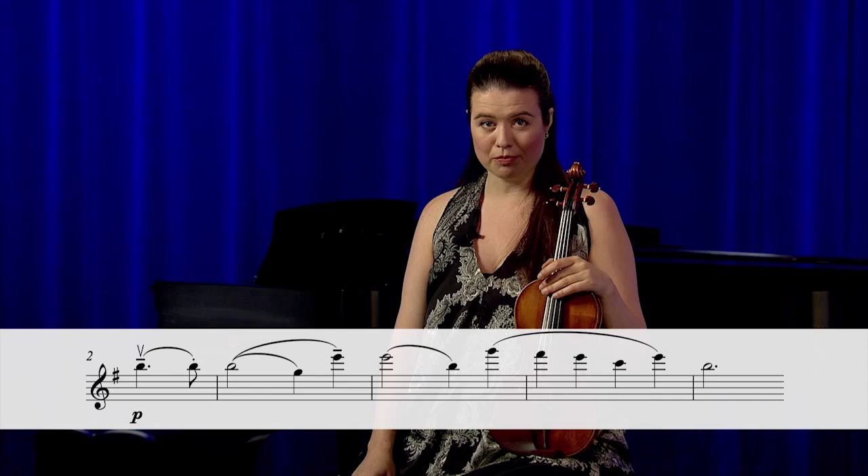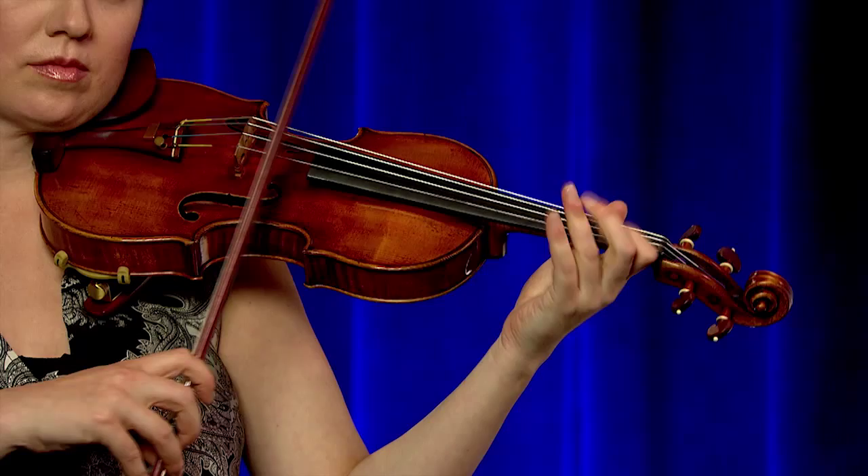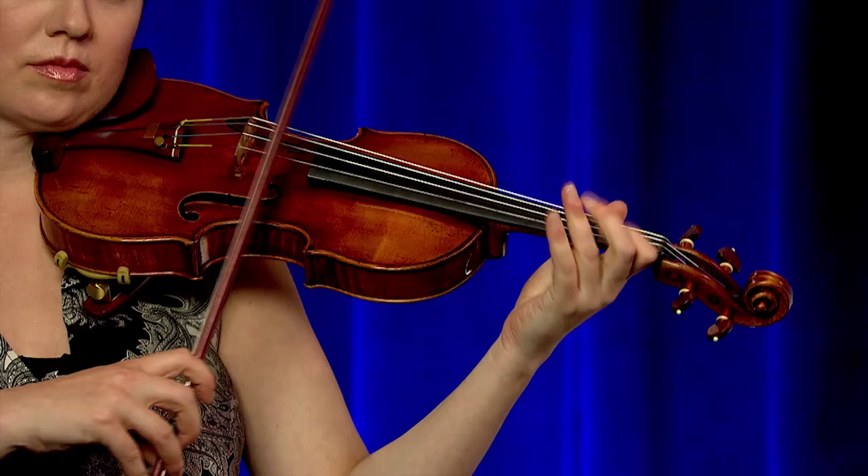The first shifts we're going to isolate are in measure three, shifting from the G to the E. And then in measure four, with a shift from the B to the G.